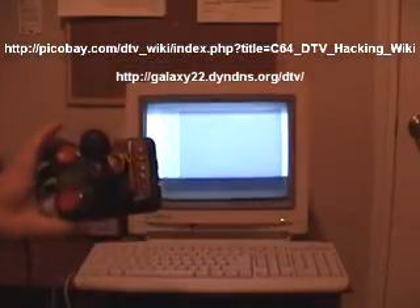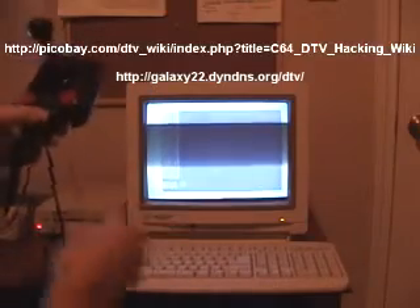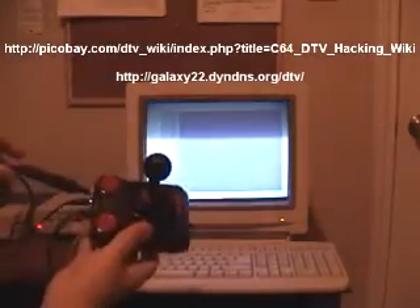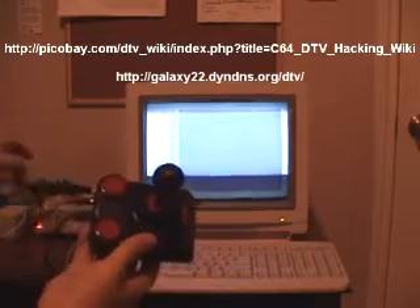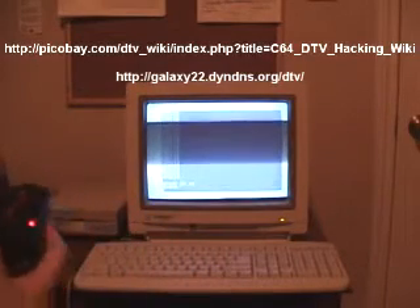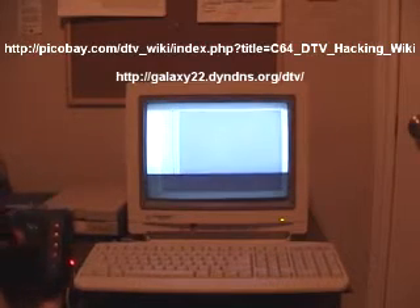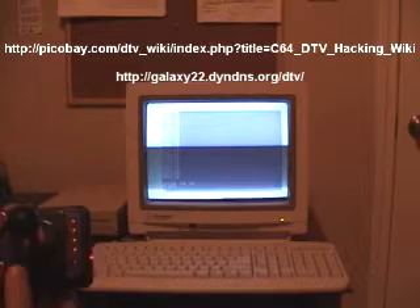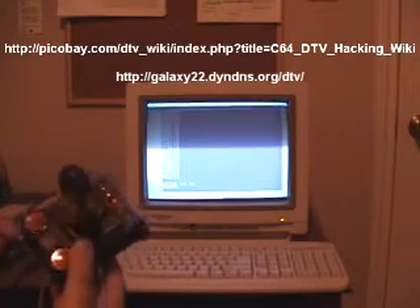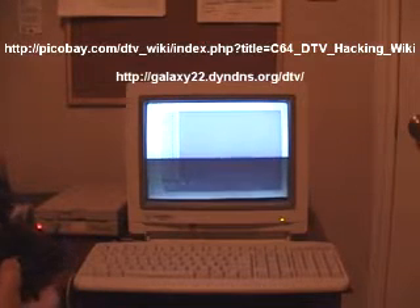It's the joystick modded with a keyboard, power supply, and the floppy drive adapter, and it works like a real Commodore 64. I'm going to put some links where you can download guides on how to do this mod, and if you're not afraid, you can do it too. Thank you.